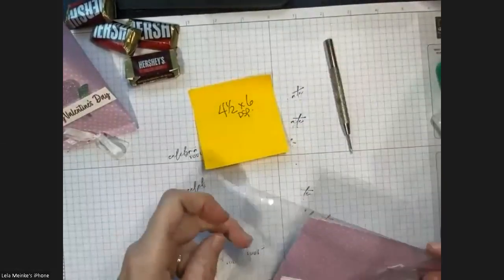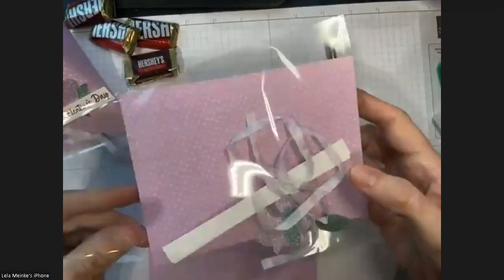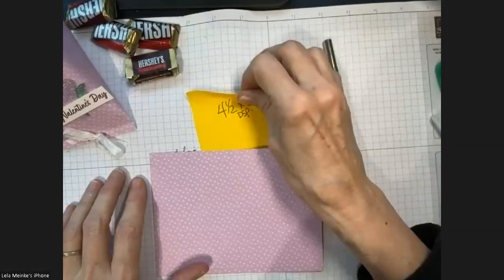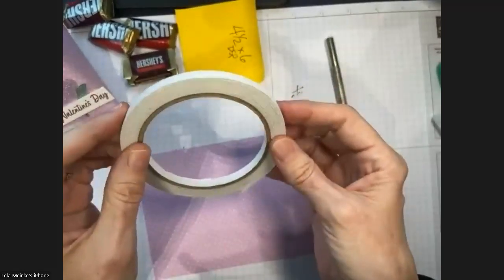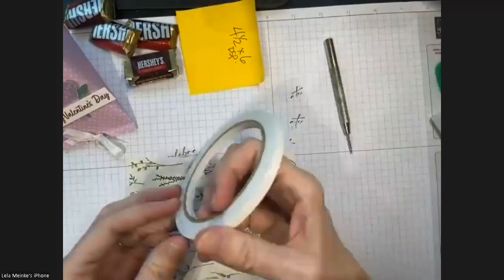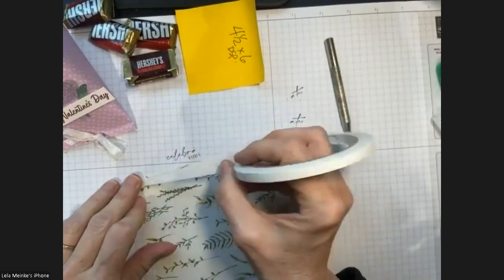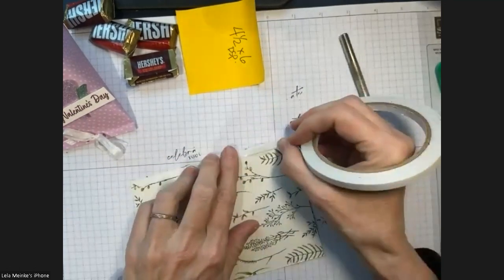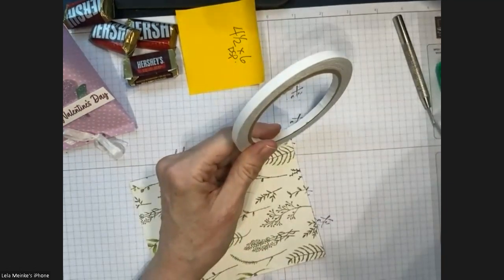For this one you need a piece of designer series paper that's four and a half by six. You're also going to need tear and tape — if you don't have it, it's a great thing to add to your wish list. We're going to put tape around three of the edges, as close to the outside edge as possible, really burnishing it all the way around.